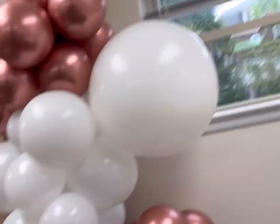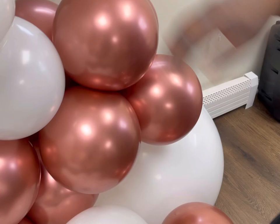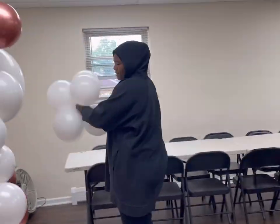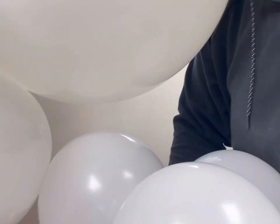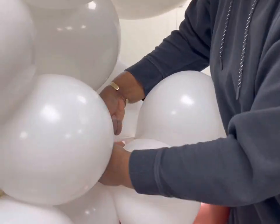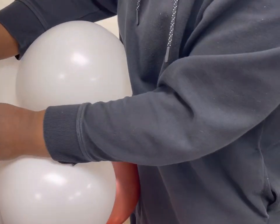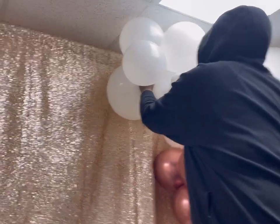I'm just stepping back and making sure everything looks good. My niece is recording me — thank you, Lena. Now I'm about to fill in that hole over top of the rose gold, in between the three-foot and rose gold. I'm going to tie a quad of four balloons directly to the rose gold, and then tie it again to the white that's already on the base of the garland, so it pulls from both directions and it's nice and tight and not just sitting on top of the rose gold. That's going to fill in the side and make it look nice and thick.